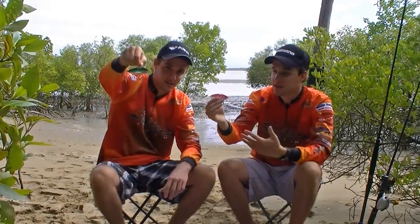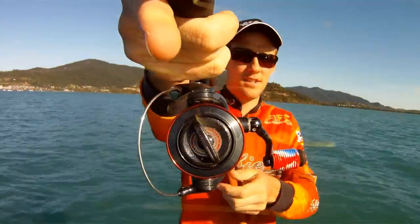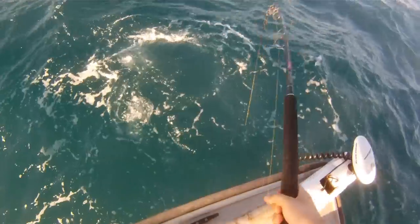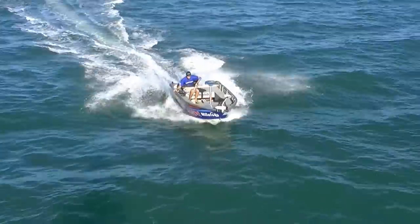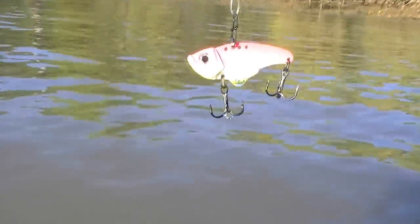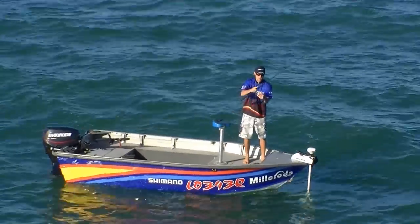Hi, I'm Si Taylor and I'm Keren Taylor, and in this video we're going to be showing you a little bit about these lures. They're called blades. The blade, otherwise known as the vibration bait, has become a popular lure in recent times for catching a variety of Australian fish species.